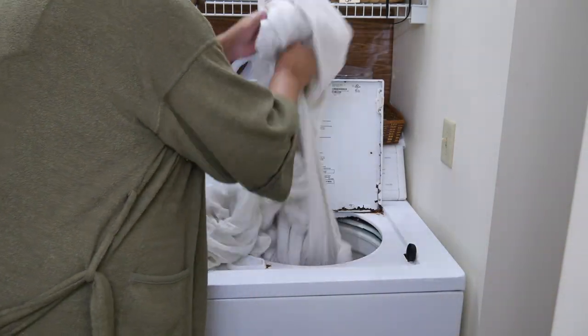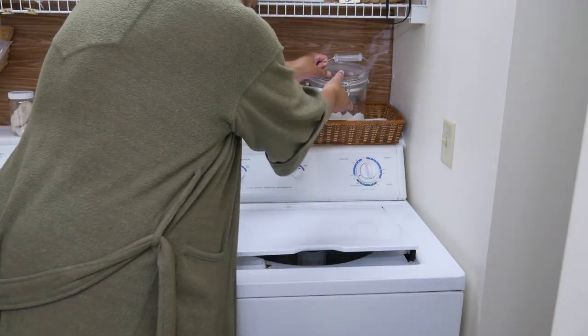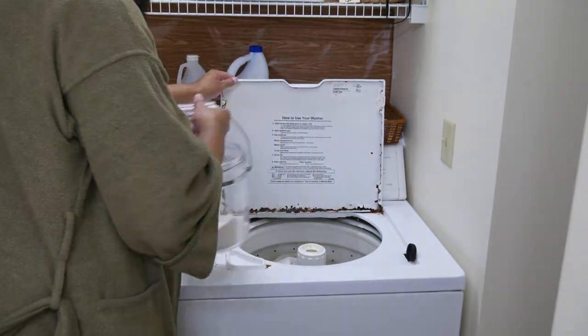I'm using just a regular washing machine that I've had now for like eight years. It's resting — it needs some help. But this is the laundry detergent that I use. I love it. Absolutely wonderful. So let's get into it. How do I make it?